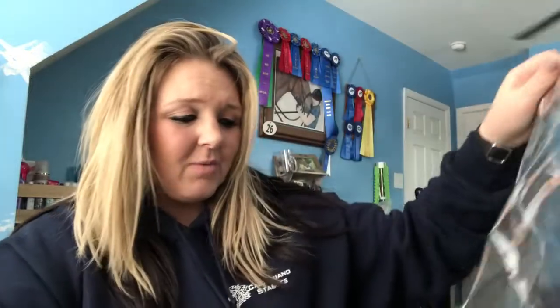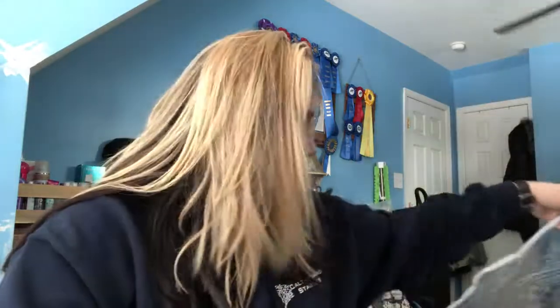I keep all of my saddle pads in these clear plastic blanket bags. These are from Dover — I think these were four dollars. I have two of them, so I keep my hunter pads in one and my dressage pads in the other.